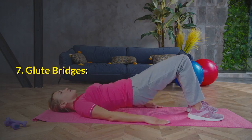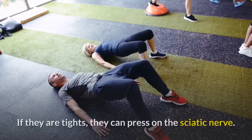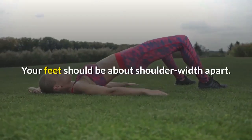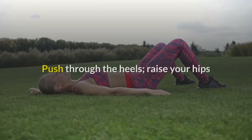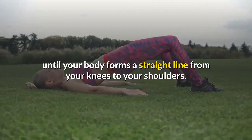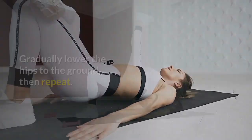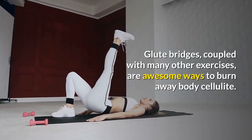Number 7: Glute Bridges. The glutes are considered a group of muscles in the buttocks. If they are tight, they can press on the sciatic nerve. Lay your back on the floor with a bent knee — your feet should be about shoulder width apart. Relax your arms at your sides. Push through the heels and raise your hips until your body forms a straight line from your knees to your shoulders. Hold that position for a few seconds, then gradually lower the hips to the ground and repeat. Glute bridges, coupled with many other exercises, are also awesome ways to burn away body cellulite.